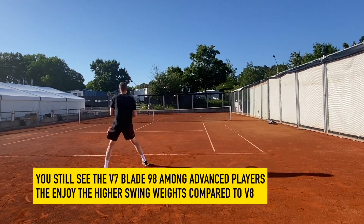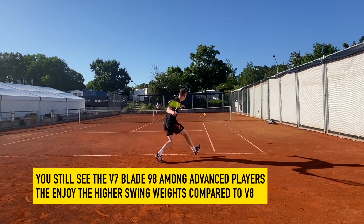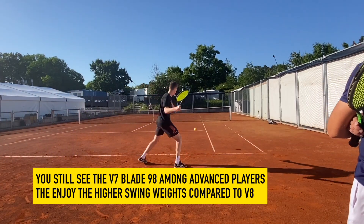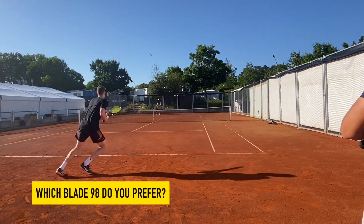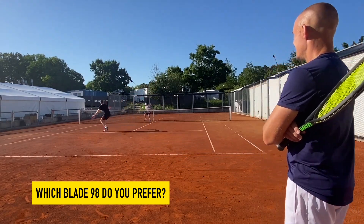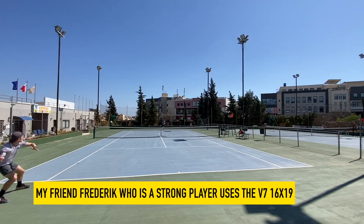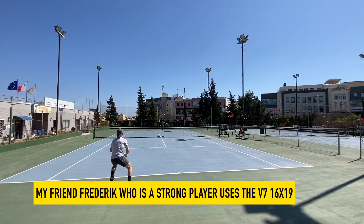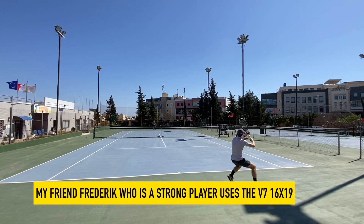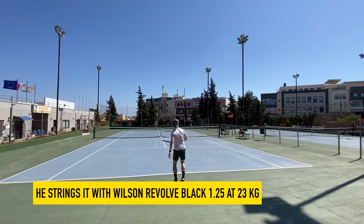You still see a lot of these version 7 18x20s among advanced players because of the higher swing weights in stock form. You can obviously add weight if you want to change the balance or get an even higher swing weight, like in Leon's case. There's always room for customization if you're an advanced enough player, but the version 7 left less room than version 8 because version 8 had lower swing weights from the start — so it's a more natural choice for intermediate players. But the version 7 had a bit of a sweeter feel in my opinion.